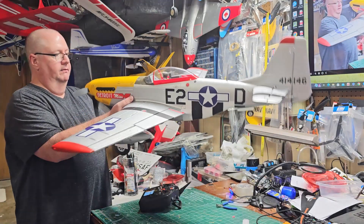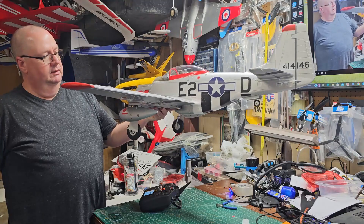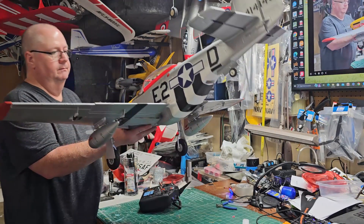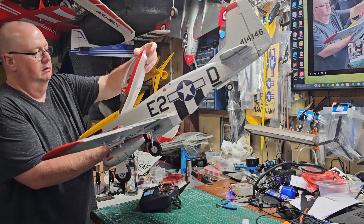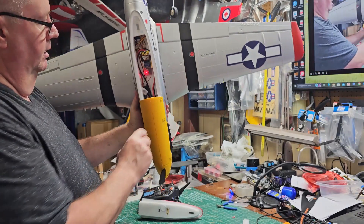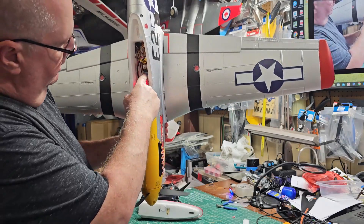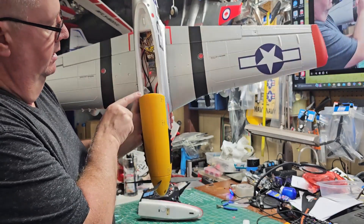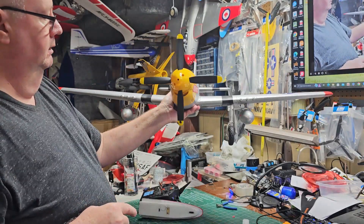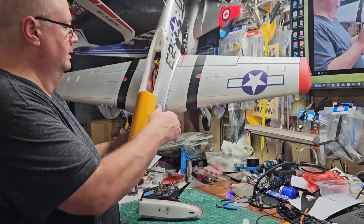I think the only thing left now for this model, other than flying it, is to give her a nice clear coat of my midwax. I did route one antenna down going this way, and one antenna going this way, so they're at a somewhat 90 degrees from each other. That little yellow pigtail is for reverse.